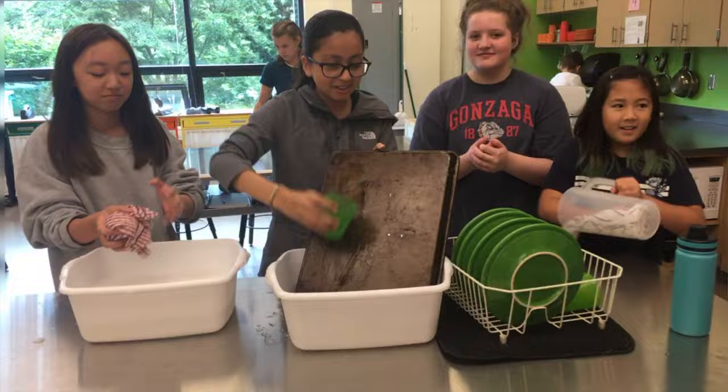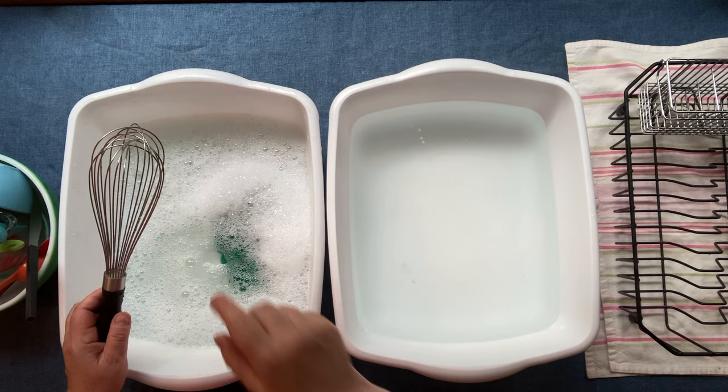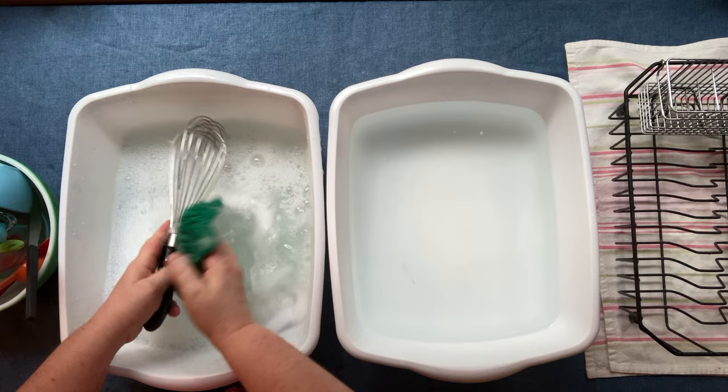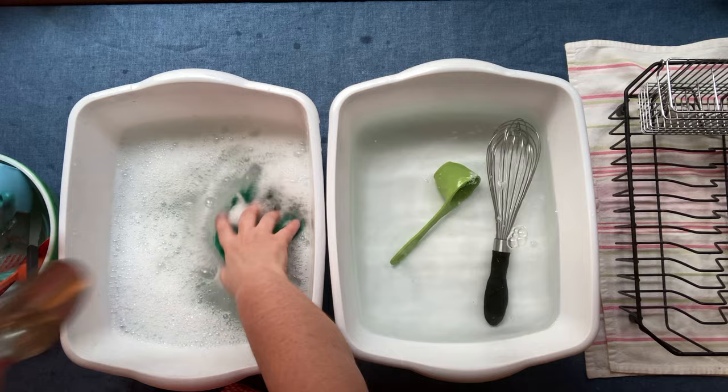If I had a partner, they could be taking care of the rinsing, someone else could be doing the drying, and someone else putting it away. I'm on my own today, but here we go. We're gonna start with this whisk — put things down inside of the water, get your hands inside the rag and inside the tines. Your hands are a very good tool here. Make sure you're getting soap on everything, then set it in the rinse water and keep washing, making sure you get your rag down inside and outside of the tools.